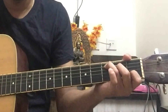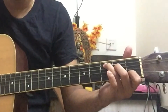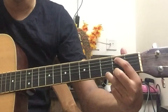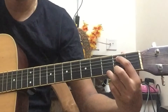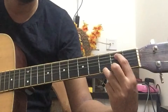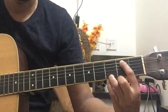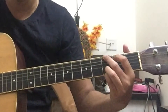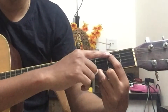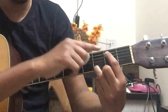Then you go to C major chord, which is quite good up to that point. After that, there's a tricky chord to catch — that is G slash B. The G/B chord means you take your first finger and place it on the B note, like this.